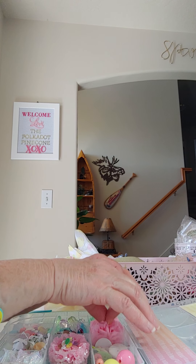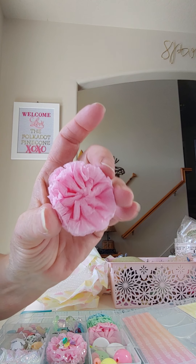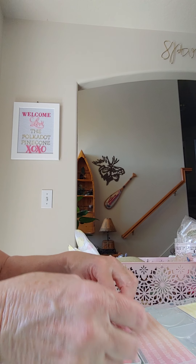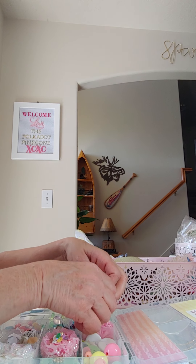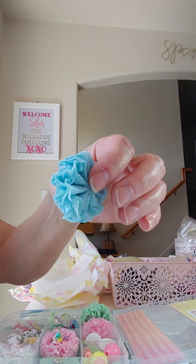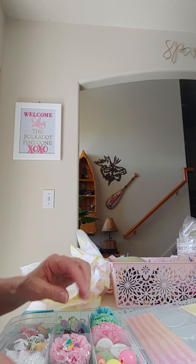Next we have these cute little crepe paper roses — I love how they're all fluffy and thick. Really pretty, I like those. She's got two in pink, then two in this beautiful green, and then two in blue. Super cute — I don't have anything like that. Really pretty, thank you!